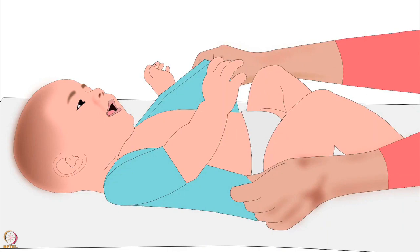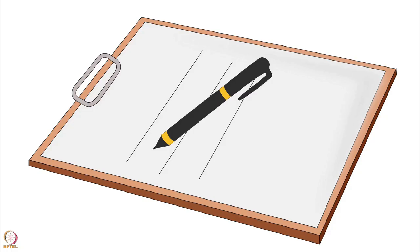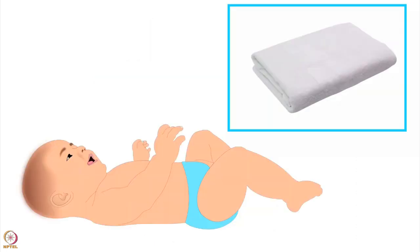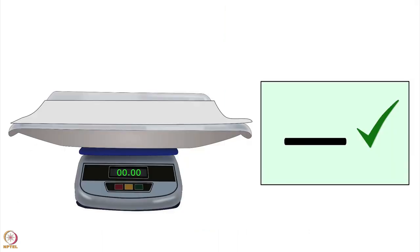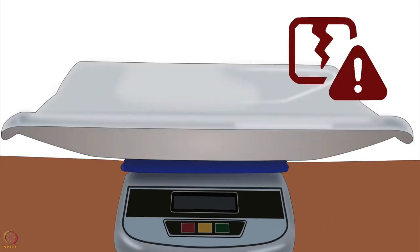It will also prevent the transfer of infections. Undress the baby and place the baby on the towel in the middle of the tray. Note the reading on the digital display and write it down. Switch the machine off after use. Remember to use a separate clean dry towel for each baby. Check the accuracy of the weighing scale with standard known weights every week. Do not press the weighing tray with your hand as it could damage the machine.